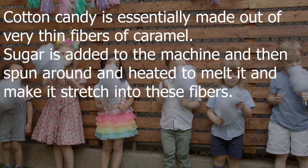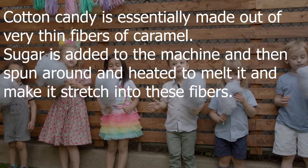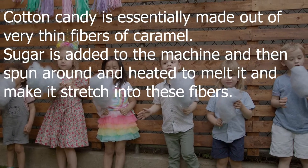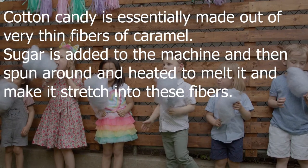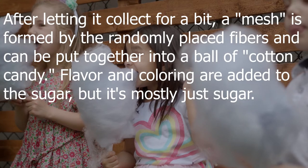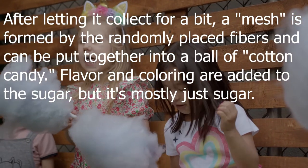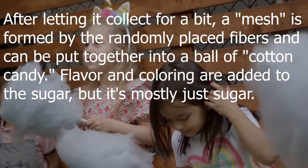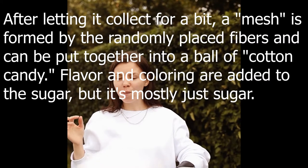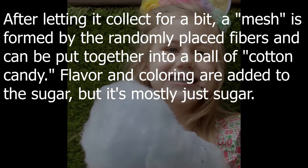Cotton candy was invented by a dentist. Cotton candy is essentially made out of very thin fibers of caramel sugar, which is added to a machine, then spun around and heated to melt it and stretch it into fibers. After letting it collect for a bit, a mesh is formed by the randomly placed fibers and can be put together into a ball. Flavor and coloring are added to the sugar, but it's mostly just sugar.